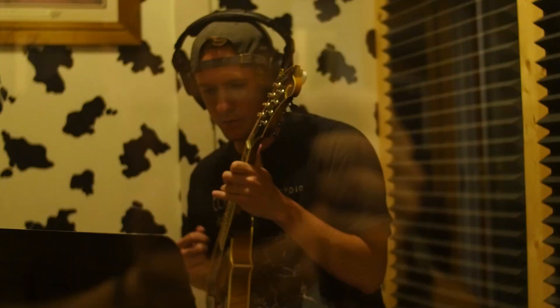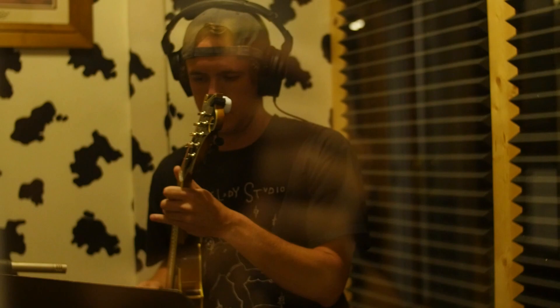On mandolin we have Seth Taylor. I'm playing the mandolin on this record, which is funny — Scott always calls me for mandolin, though I normally play guitar. I'm playing a Northfield — I don't even know the model — just a mandolin I got from Aaron Ramsey, our good buddy.